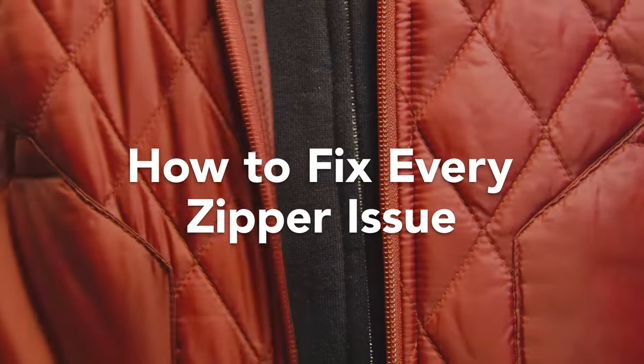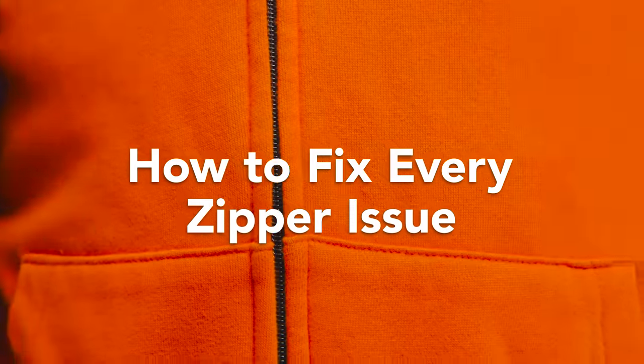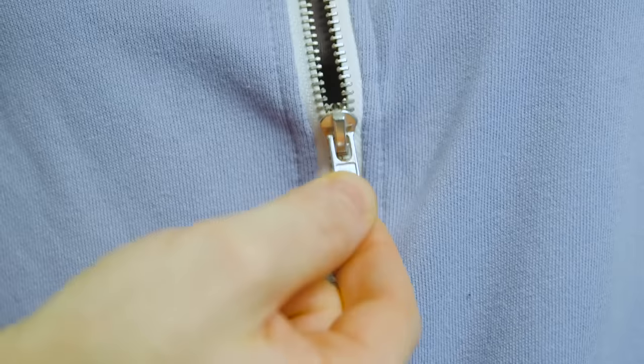Zippers haven't changed much since they were first invented, and neither have the problems we all have with them. Here are some tips on dealing with every zipper issue. The most common problem with zippers is when they get stuck.